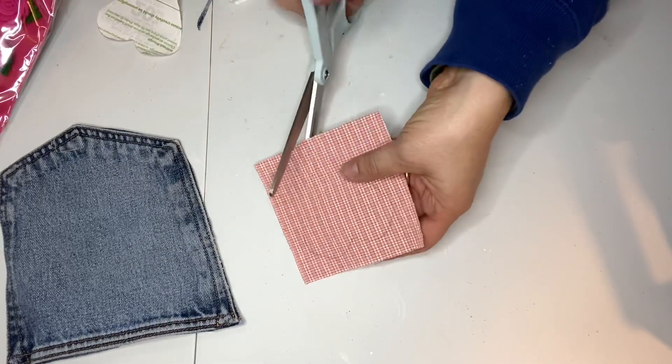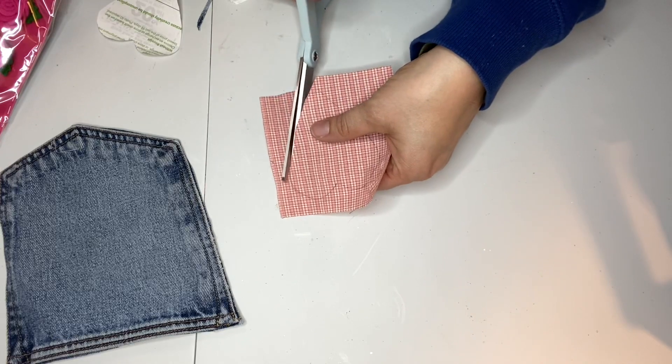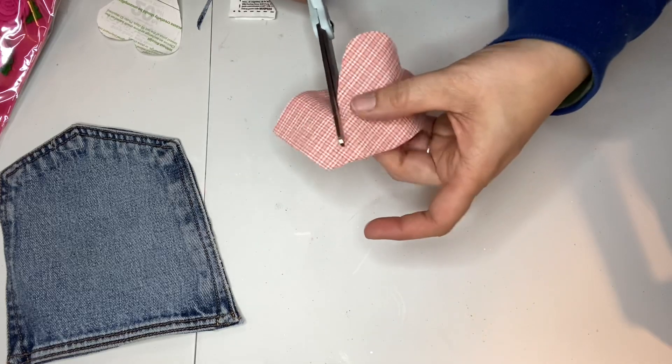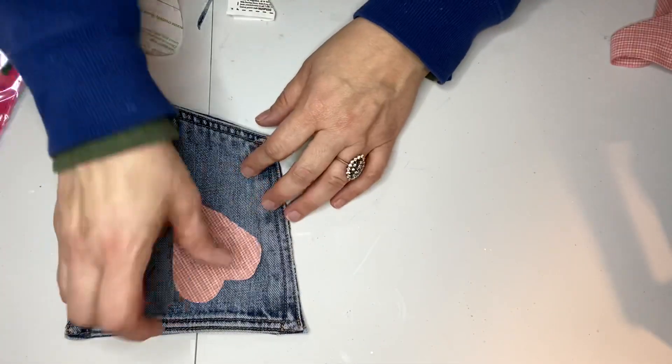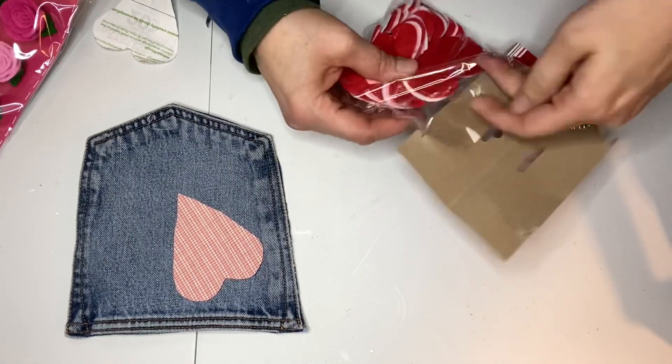I got smart recently — I bought myself brand new scissors that I am keeping just for fabric projects, and then I have separate scissors that I'm using for all of my paper and other crafting projects, so I will no longer be dulling my good scissors by cutting things that aren't fabric.